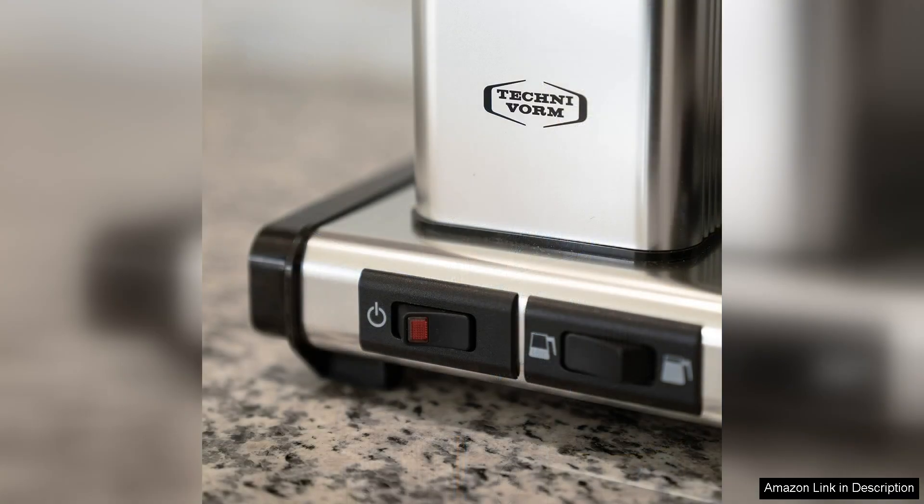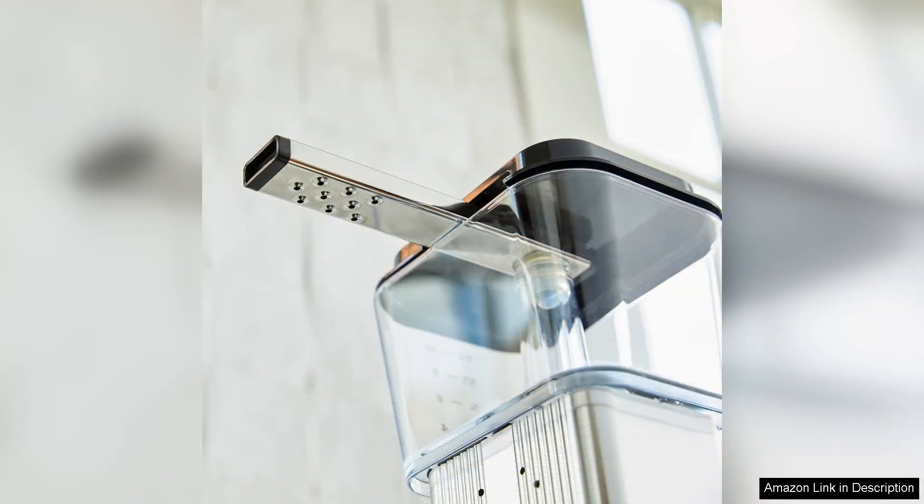One of the standout features of the Moccamaster KBGV is its precise brewing capabilities. It heats water to the ideal temperature between 196°F and 205°F, ensuring optimal extraction.